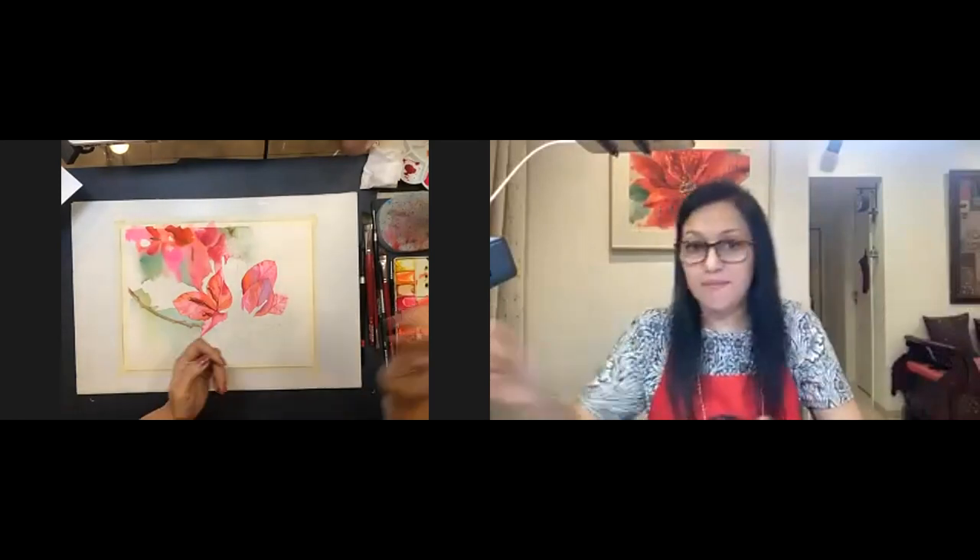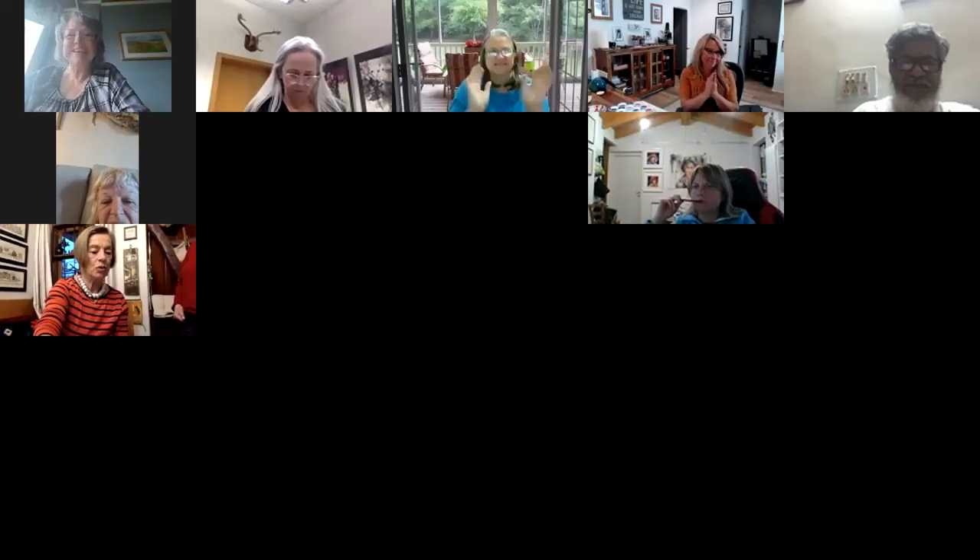John thanks Allison warmly. Allison thanks everyone for taking their time on Friday, and John announces he looks forward to greeting everyone next week from Italy. The session closes with mutual thanks and goodbyes from all participants.